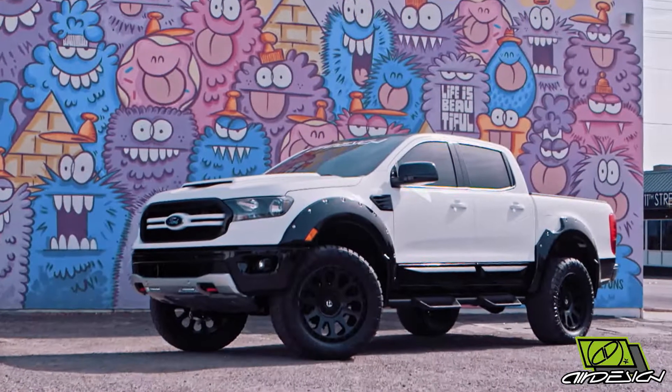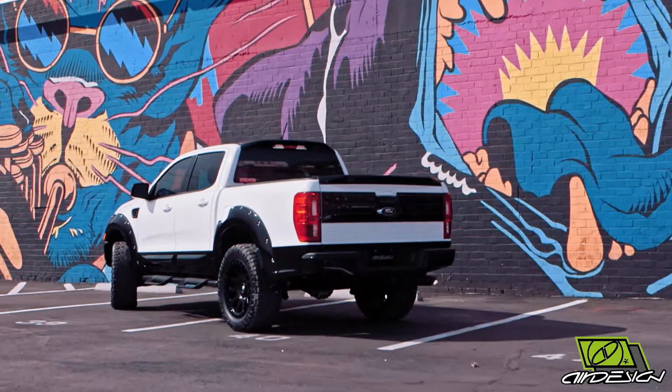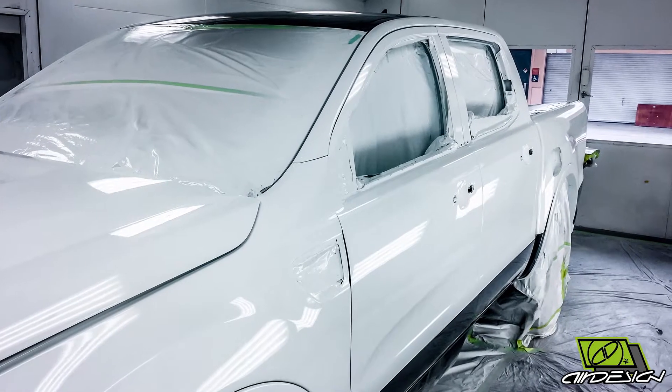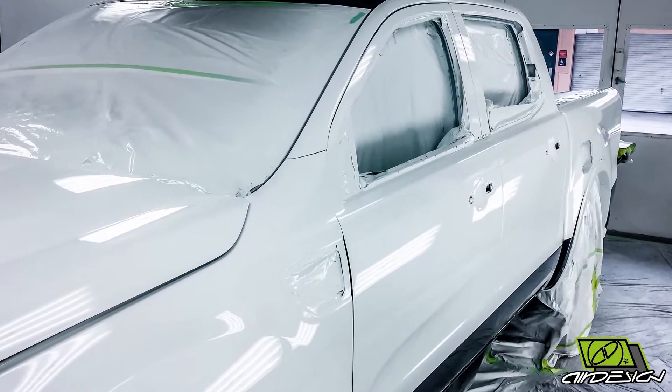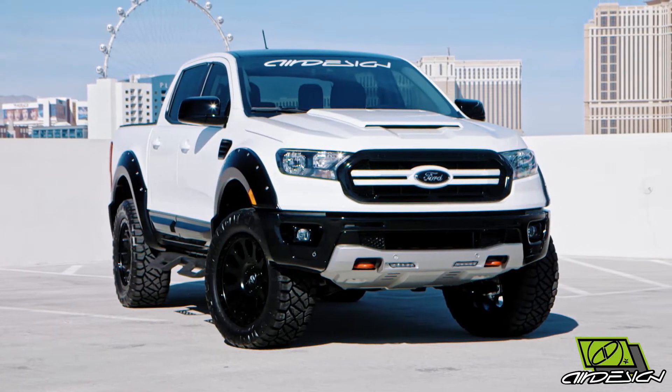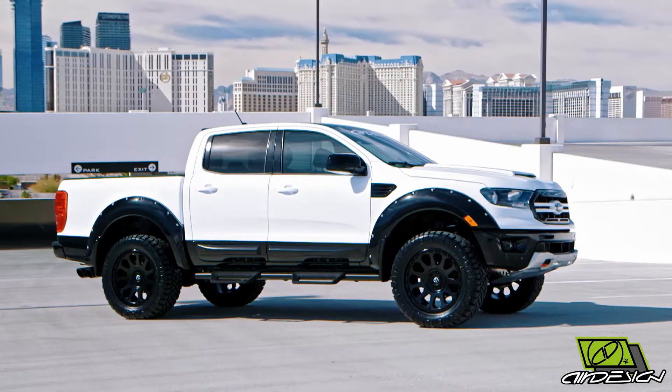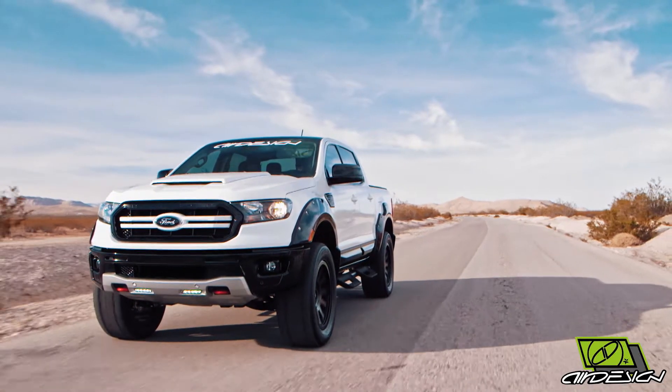On this truck, we wanted to come up with two types of colors — the brightest white and the blackest black. When the truck was painted completely white, it was bright; it looked like a sheet of paper. But one of the unique things was when you started putting all the air design parts on, painted with gloss black, the more gloss black you put on it, the wider the truck got. You could just see it almost grow in front of you.